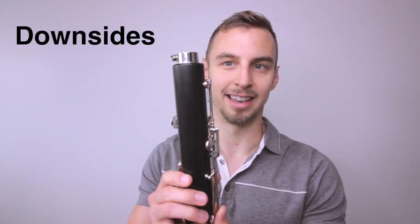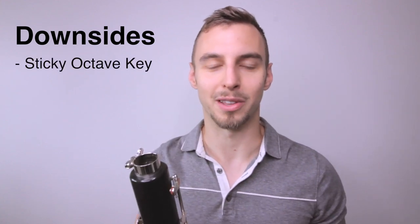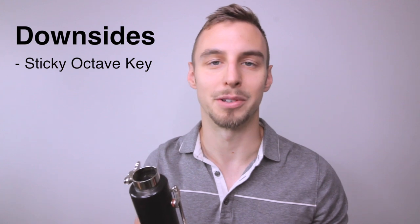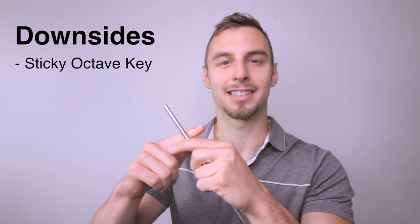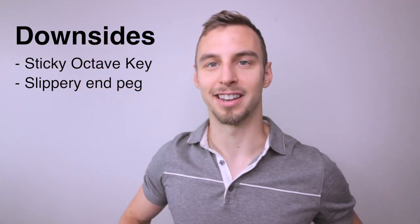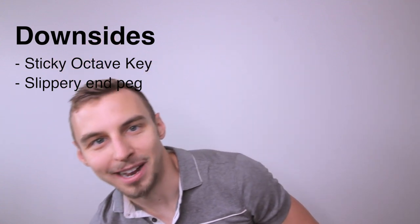Now for a few downsides. First, the octave key tends to be a little sticky — I've read on forums that others have had this issue too. It can be remedied by getting it replaced, and in the meantime using a dollar bill or cigarette paper is a good workaround. Second, I wish the neck peg had divots to help lock it in — I've had situations mid-performance where it just sinks down during a fast passage.